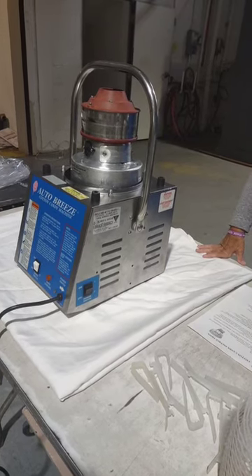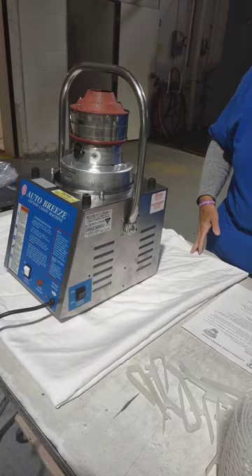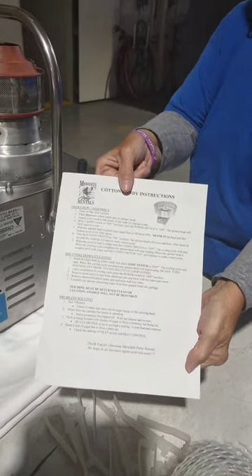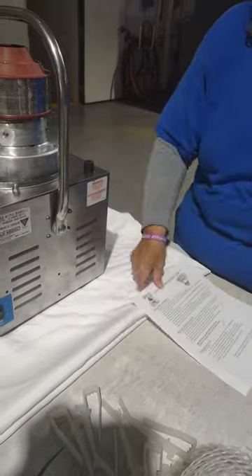Instructions on how to use the cotton candy machine. The cotton candy machine comes to you with an instruction sheet telling you how to use it, and also has some troubleshooting if there are some issues. It comes with clips, a mesh, and the tub.